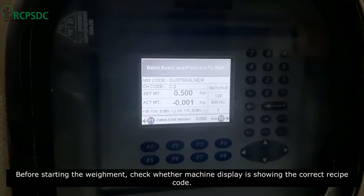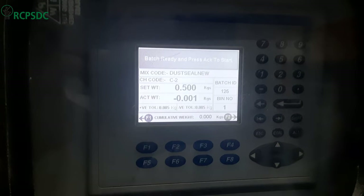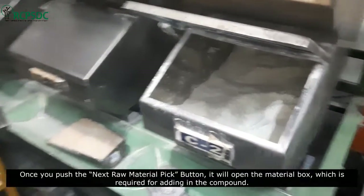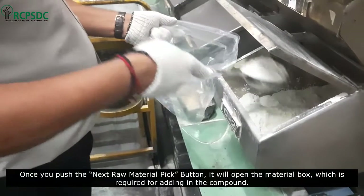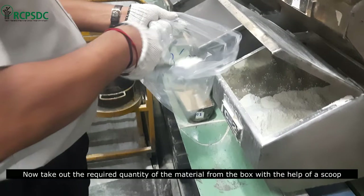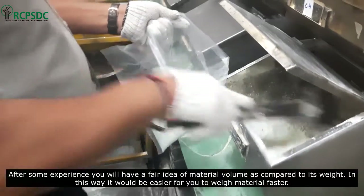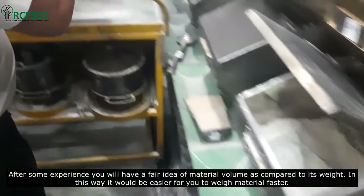Check whether the machine display is showing the correct recipe code. Once you push the next raw material pick button, it will open the material box which is required for adding to the compound. Now take out the required quantity of the material from the box with the help of a scoop. After some experience, you will have a fair idea of material volume as compared to its weight, making it easier to weigh material faster.